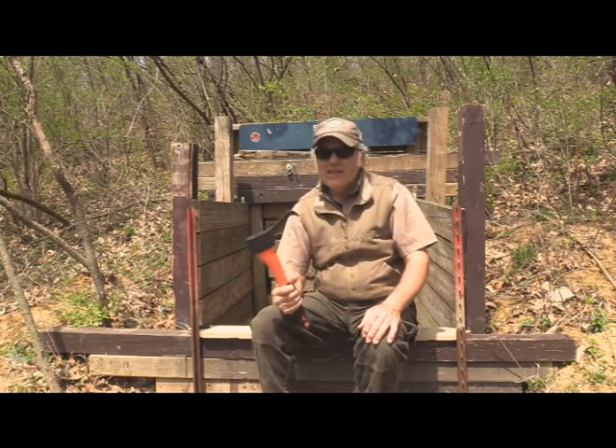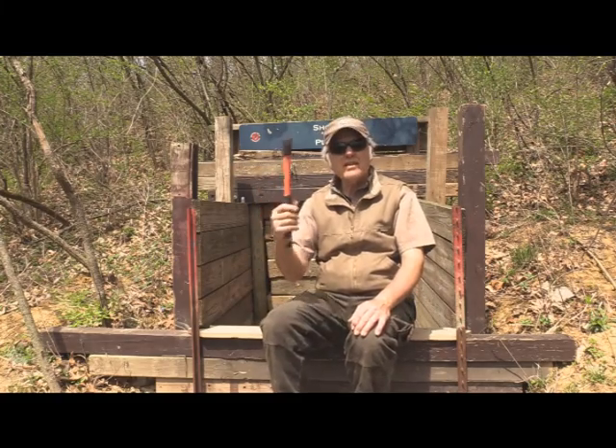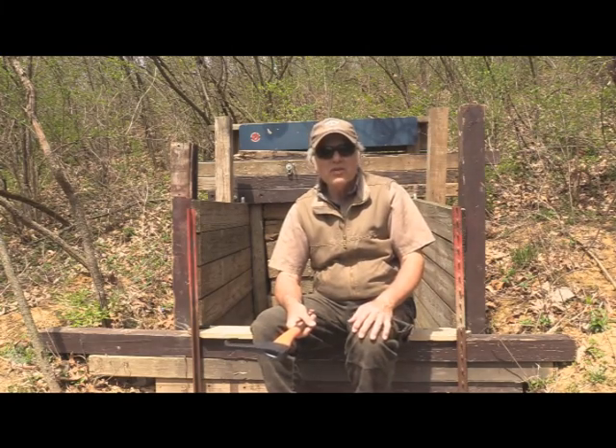Instead of keep talking about this thing, it's got very good weight. If it was an axe, I'd be throwing it. Let's find a log somewhere that's around one of my trails here at Cedar Oaks, and we'll see what we can do with it.